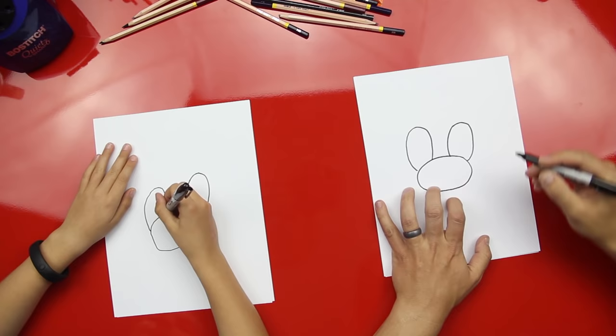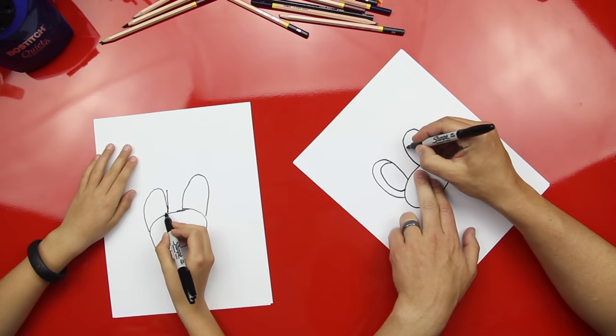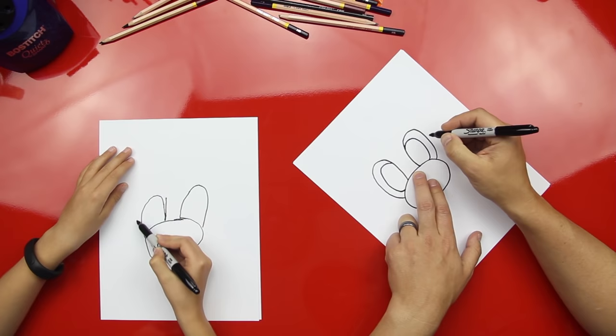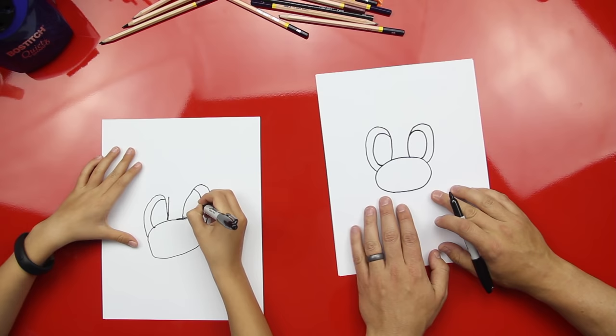Now let's draw the inside of his eyes, and those are more ovals. Those ovals come all the way down to his nose — they start up here and then they come down here. Go ahead and draw the inside one. Good job!